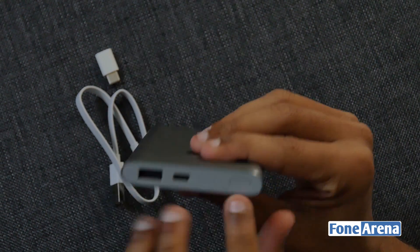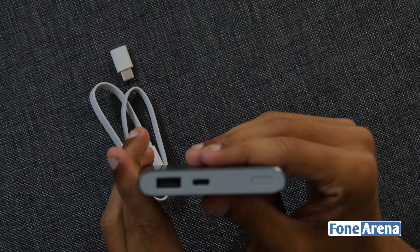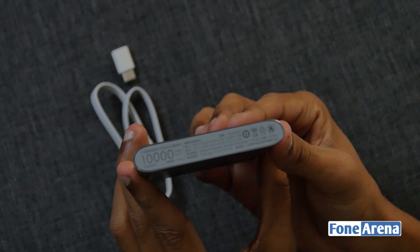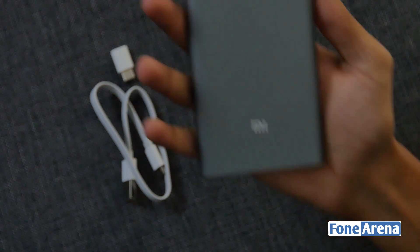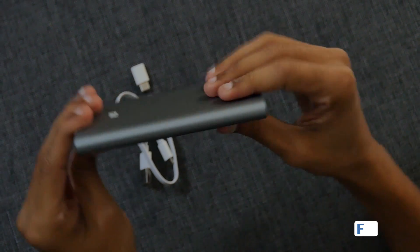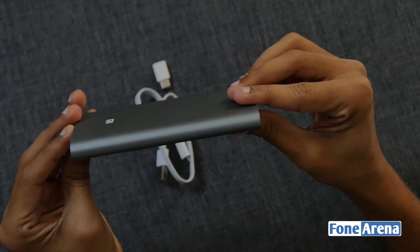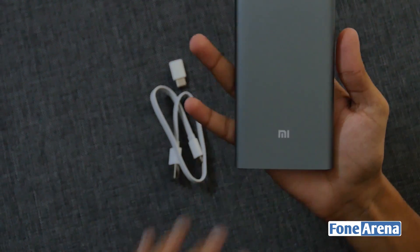Talking about the placement, we have a power button, 4 LED indicators, and a USB Type-C input port with 5V 2A, 9V 2A, 12V 1.5A fast charging that can charge in 3.5 hours with an 18W charger, and an output port with 5V 2.4A, 9V 2A, 12V 1.5A fast charging.